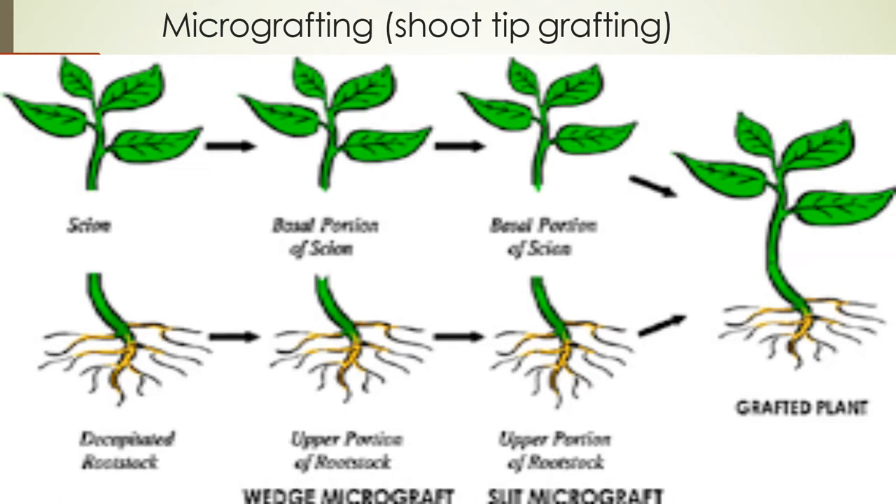Micro-grafting consists of placement, in aseptic conditions, of a maintained scion onto an in vitro grown rootstock. The result of in vitro micro-grafting and plant material derived from it can be further multiplied in tissue culture conditions or acclimatized to outdoor conditions. Micro-grafting is a technique that potentially can combine the advantage of rapid in vitro multiplication with increased productivity resulting from grafting superior rootstock and scion combinations.